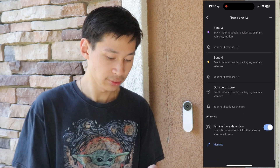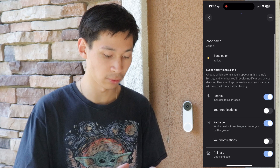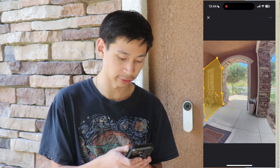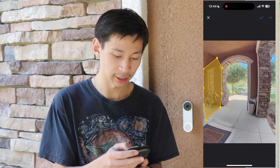If you go into one of your zones, you can select a zone color and set up event history for that zone. Detection options include people, packages, animals, vehicles, and motion. You can also press the camera icon at the top to adjust where you want the motion detection area to be located, then press the check mark to save. That's how you set your zone.